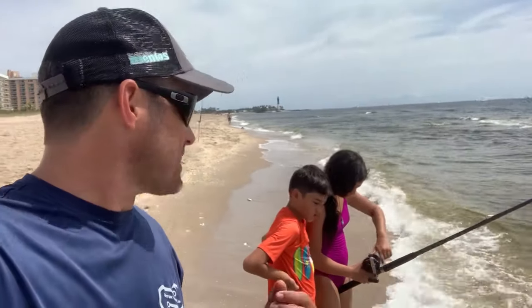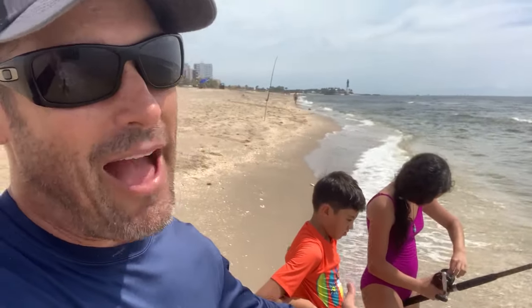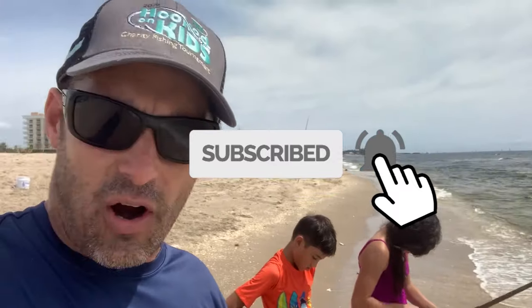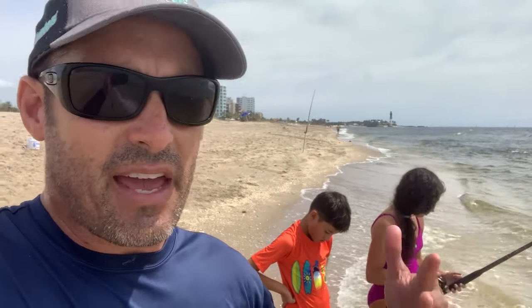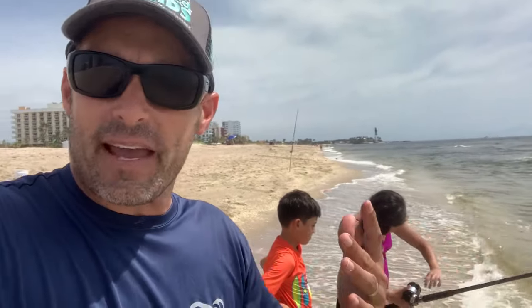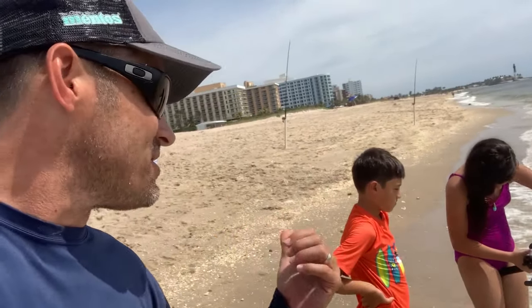I got a little backlash on that last cast — that's what kids are for, teaching them how to get my backlashes out. If you like the video give us a thumbs up and subscribe. We love surf fishing and we're going to show you how to catch big fish — snook, permit, big jacks, sharks. We use conventional reels because they give you a lot more line and flexibility once you get used to them. I still use spinners — I've got my big Penn Spin Fisher Vs — and they're great for people who haven't fished much before. Hope you like the video!